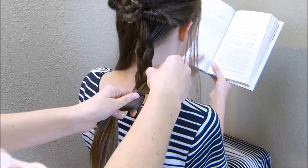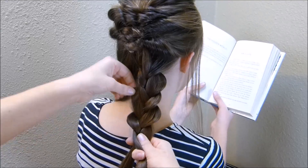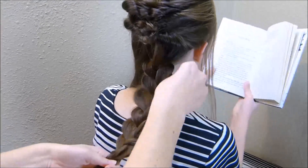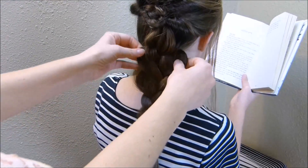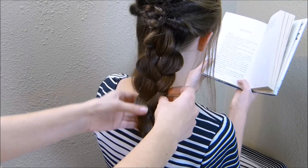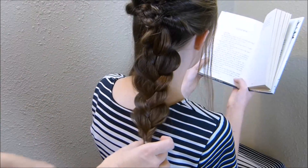You'll want to stretch out the sides of this braid quite a bit. Don't worry about getting these braids perfect looking — when we're done, I'm not wanting it to even look like a braid. It's more just going to be like one clump of hair here at the bottom.